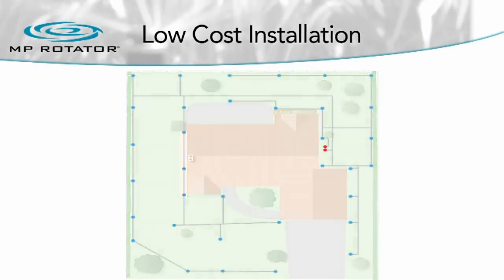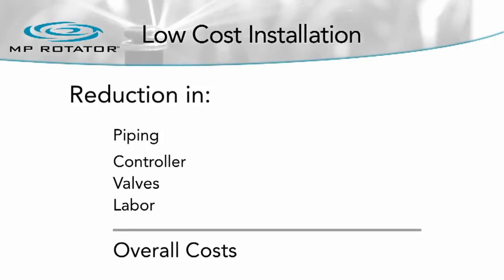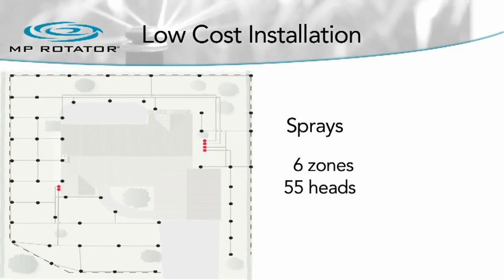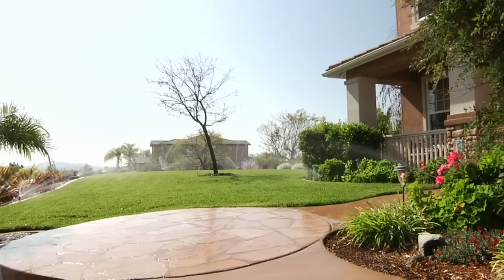Designing with the MP Rotator leads to a significant reduction in system piping, size of controller, amount of valves, and labor required for system installation, reducing overall costs. For a typical spray installation, because of the higher flow and shorter distances of traditional sprays, it takes 6 zones and 55 spray heads to cover an application. By designing with MP Rotators, this system is reduced to only 2 zones and 34 heads, due to the MP Rotator's lower water use per head.